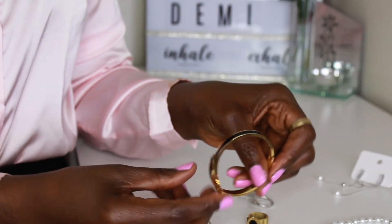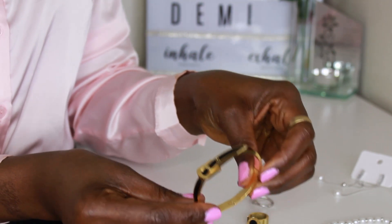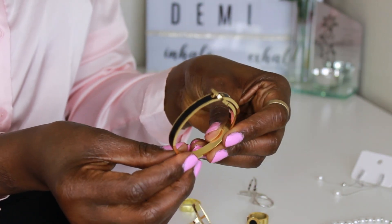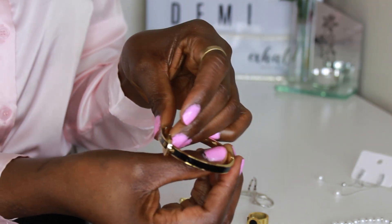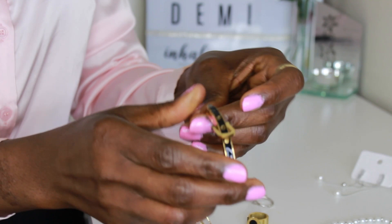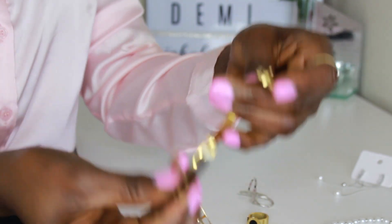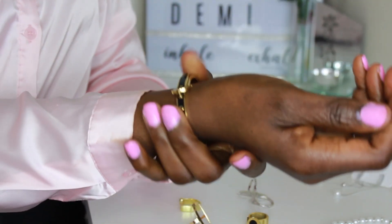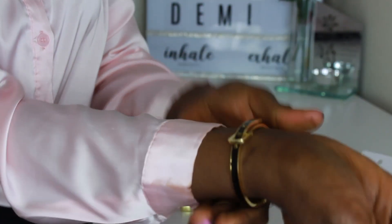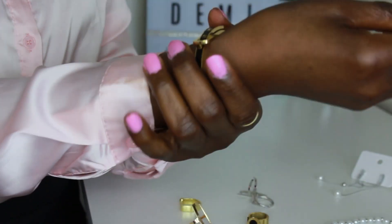Starting with the first group, which is jewelry. This bracelet I already purchased in white before — I really like the style and decided to go ahead and purchase the black one. It has a hook; you open it, put it on, then use the hook to clip it. This is how it looks — the hook is supposed to be at the back.